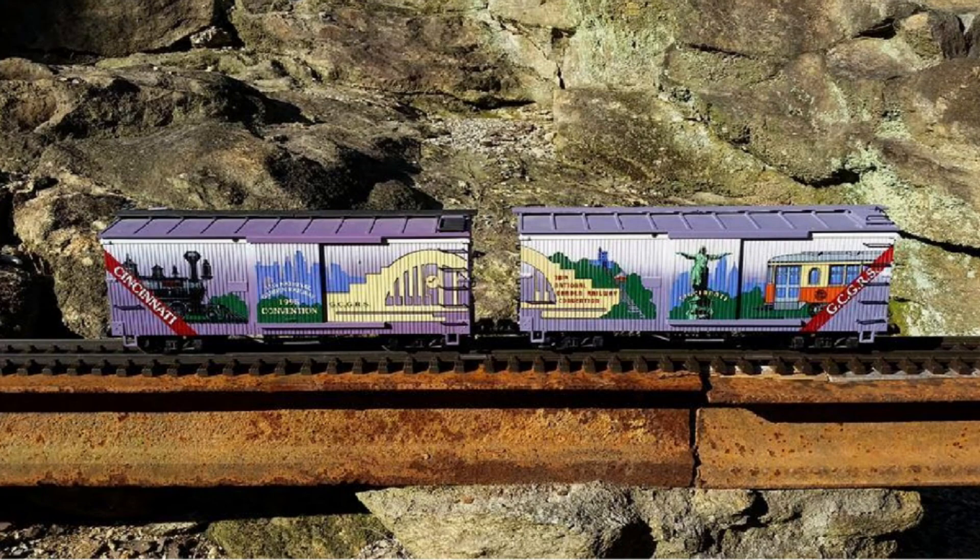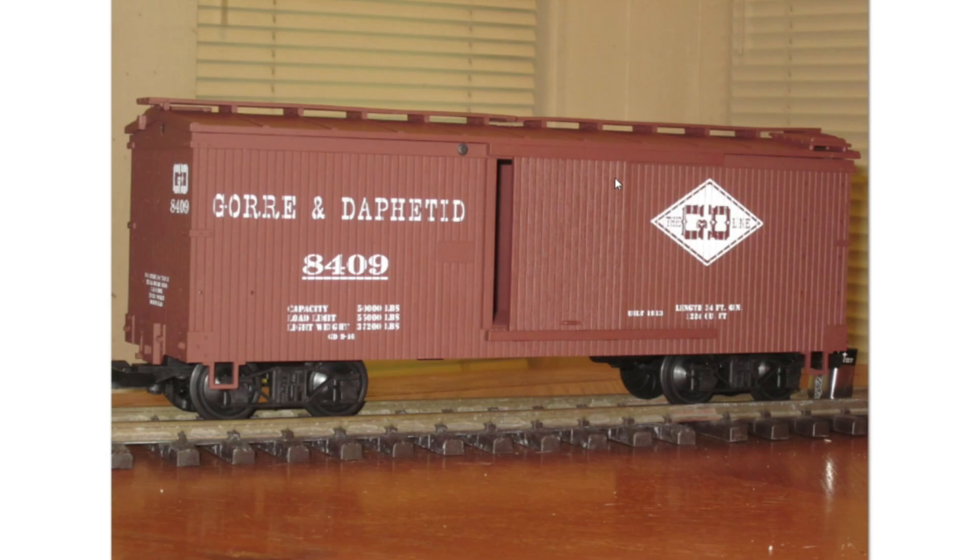What was unique about the 1995 and 2002 NGRC cars is that they were designed so that when placed side by side, the artwork forms a continuous, seamless design. USA Trains also made custom run cars for the NMRA, or National Model Railroad Association, as part of a series honoring famous model railroads.